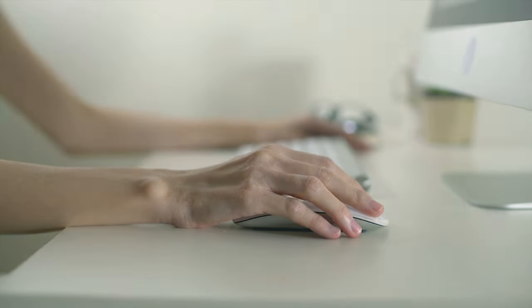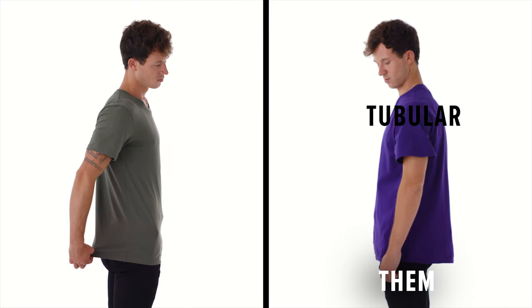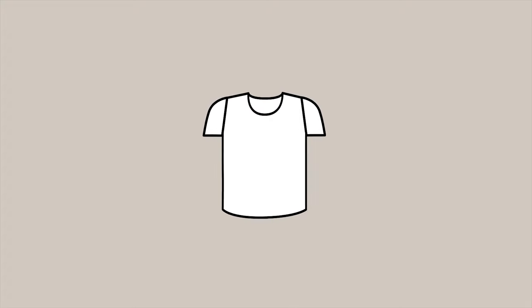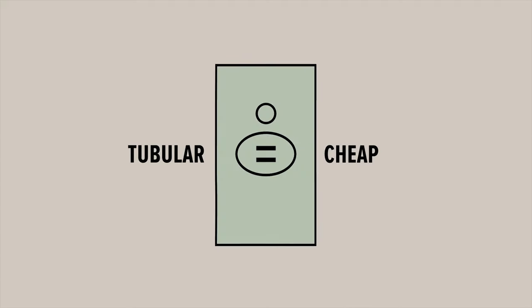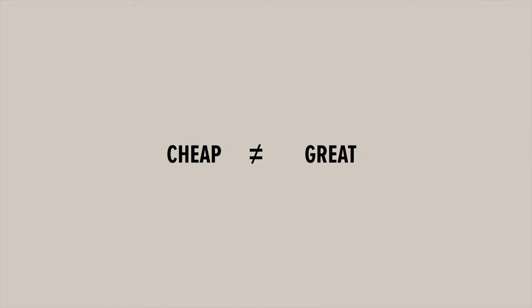When shopping for wholesale tees, it's important to know there are two types of t-shirts: tubular and side seam. Tubular tees are made by taking a tube of fabric, hence the name, slicing it up, and then sewing on the sleeves and neck binding. This type of construction is fairly crude because, to put it simply, our bodies aren't shaped like tubes, especially you ladies. In fact, the only reason tubular tees even exist is because they are cheap to make and require less sewing.